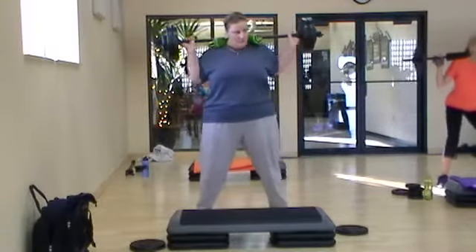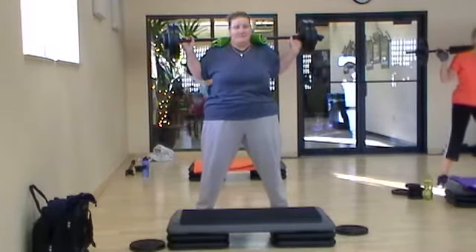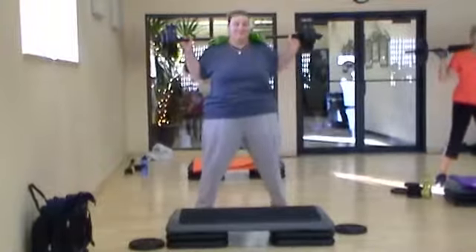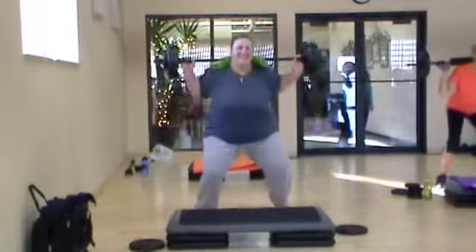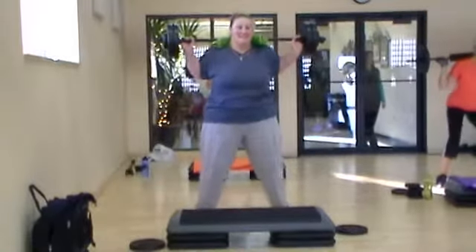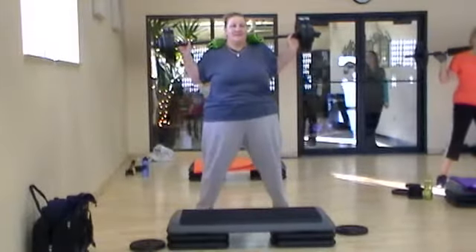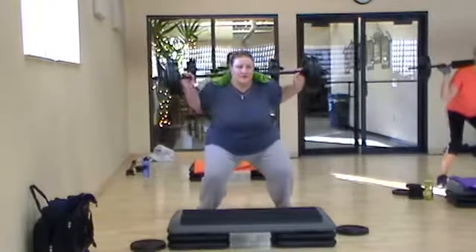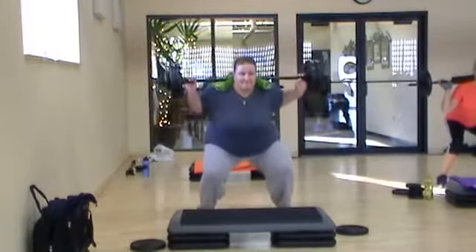Alright, slow down. Let the workout begin. Feel the hips — so back and down, just like you're sitting down on the toilet, but don't touch it. Hips stay above the knees. Alright, here we go — three and one. Three, two, one, and rise.